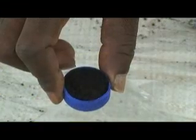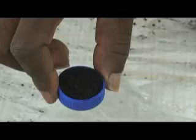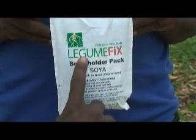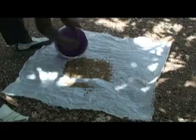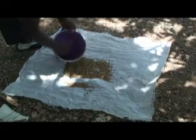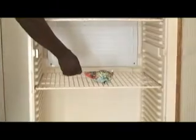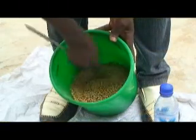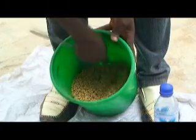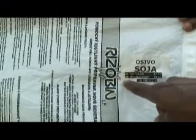Use the correct inoculants for each legume. Check the label for the legume species you're planting. Protect inoculants from heat to keep them alive. Keep inoculants in a cool place until you're ready to use them. Use the recommended amount of inoculants. It's best to inoculate seeds just before planting. Do not use inoculants after their expiration date or after they've been exposed to high temperatures.